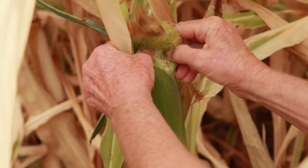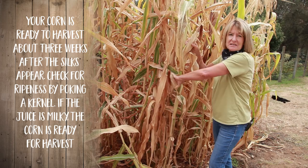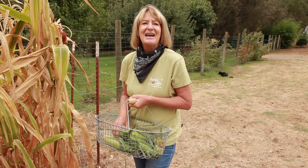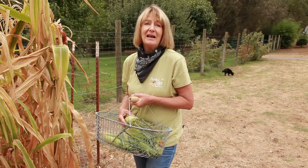With good care, your corn should produce two ears per stalk, and to harvest, just push down on the ear and twist. Sweet corn should be eaten or preserved within three days of harvest. If you can't do that, you should blanch them and freeze them until you're ready to preserve or eat them. Dry corns should be left on the stalk until just before the first frost. If you're in a damp climate, you can harvest the ears and stack them in a cool, dry place.